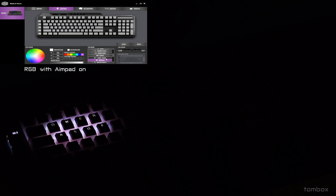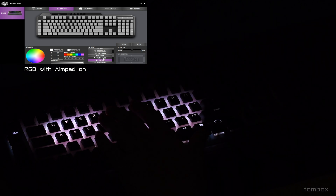I also added HyperX double shot PBT keycaps. They were meant for a different keyboard, but they were compatible because these are Cherry MX switches.